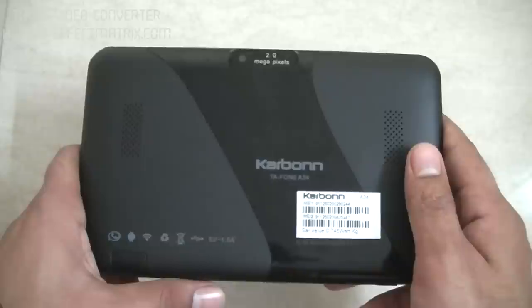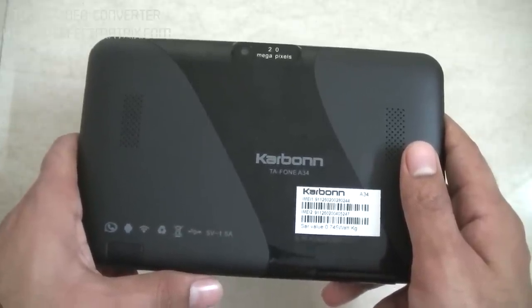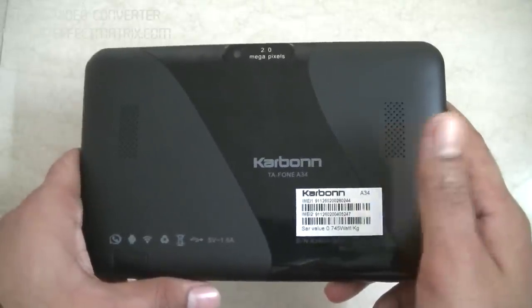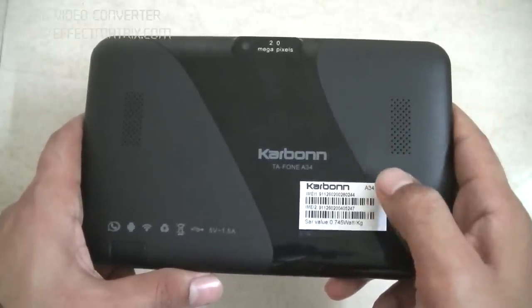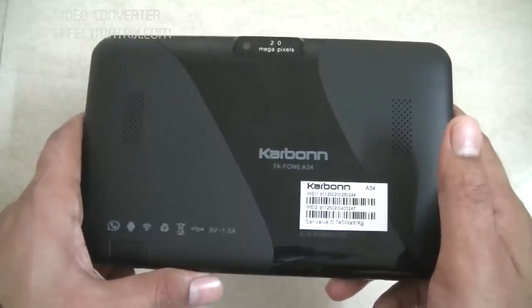let me give you the highlight of this tablet. This tablet is a dual SIM supporting tablet — that is, you can insert two different SIMs inside simultaneously. But the fact is that both SIMs you insert will run only 2G networks; no 3G network will be supported through these two SIMs. But still, if you want 3G, you can connect it using an external 3G dongle.